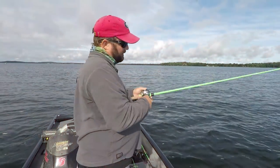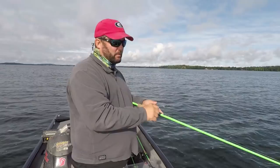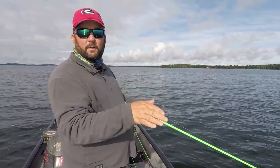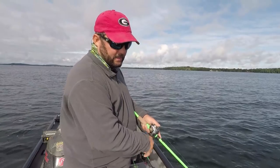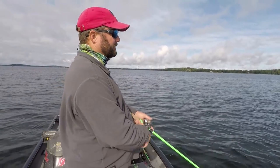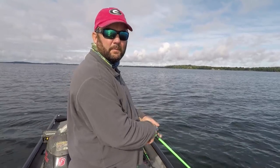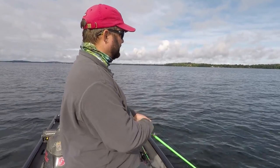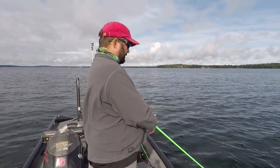I've just pulled up on this shallow hump that's right off some deep water, and I'm going to throw a spinner bait around and see what I can get. I spent about the last 20 minutes going back and forth between deep and shallow water and found this little hump that drops off pretty quickly into deeper water. There's a lot of bigger rocks on top of it — different than what I've seen elsewhere with a lot of little rocks.